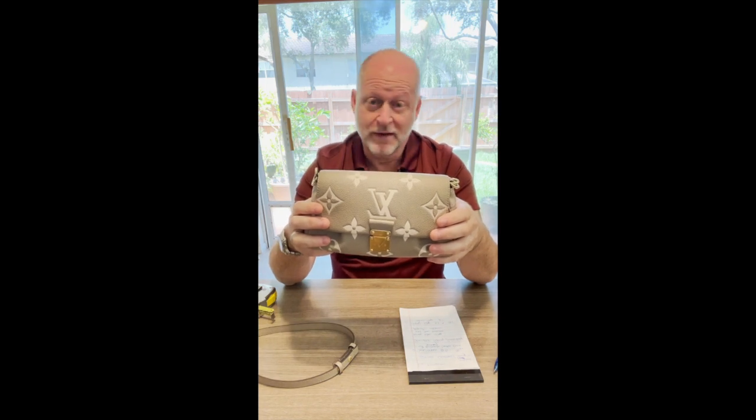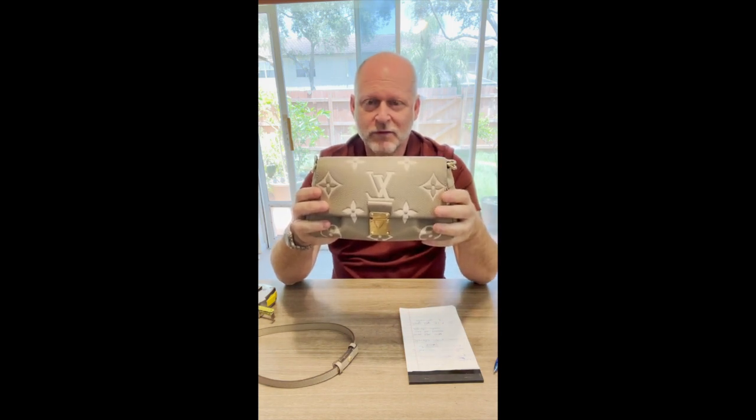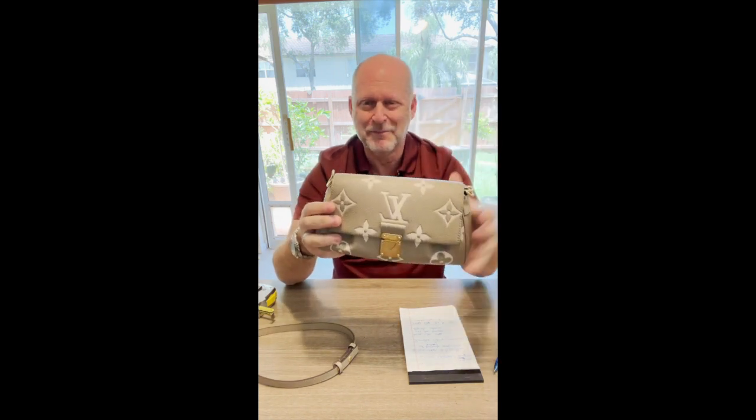It's Steve again. Please subscribe to my channel, tell your friends, family, and neighbors. Come by and say hello — I appreciate your comments, keep them coming, and I'll try to get back to you as soon as I can if you ask me a question. Take care and have a great day. Bye.